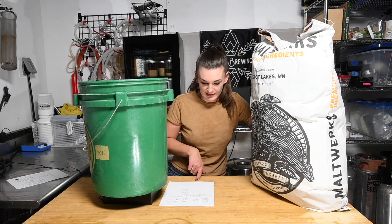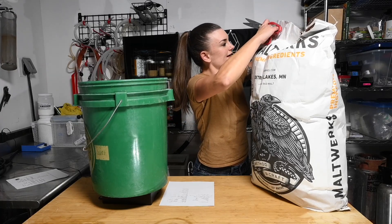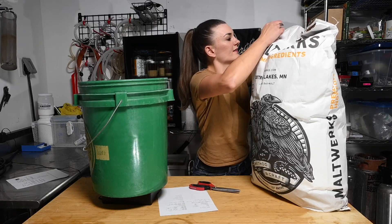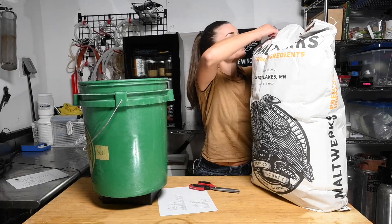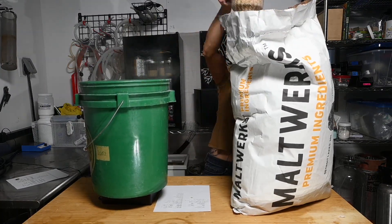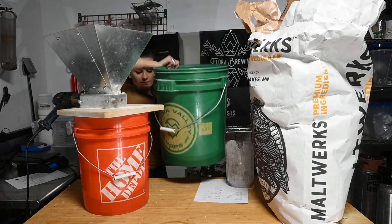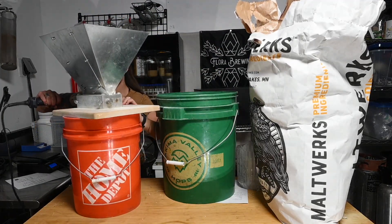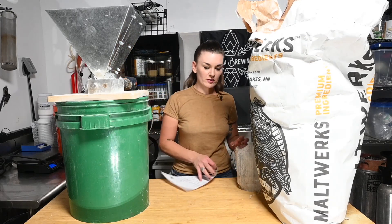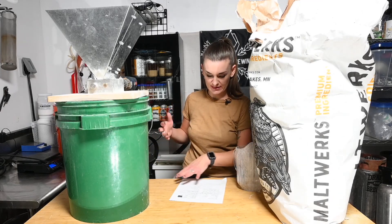So let's get to it and measure out our 16 pounds of pilsner. That is pretty much it. I am currently cooking my six pounds of rice, which is going to take forever - hence doing this the day before. So let's move on to the Irish stout.